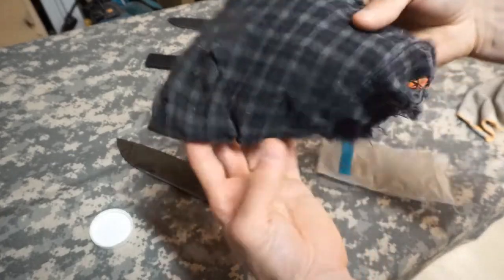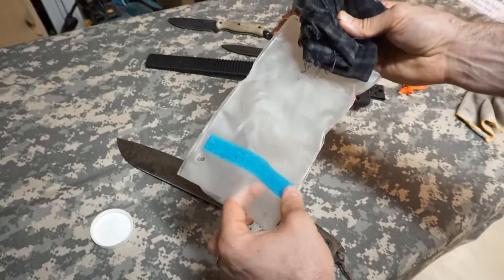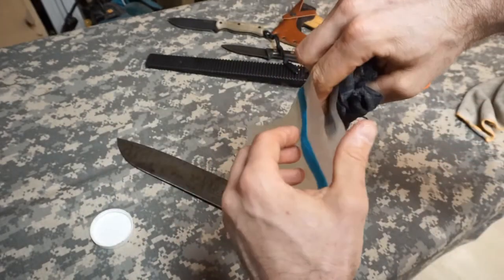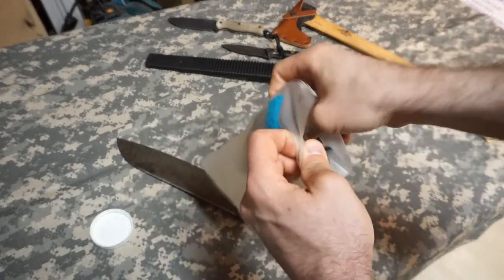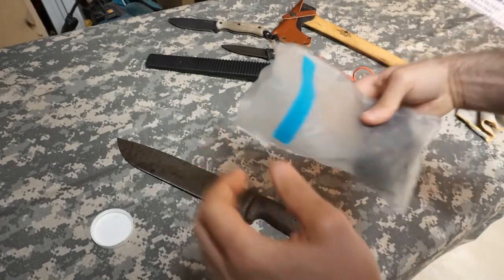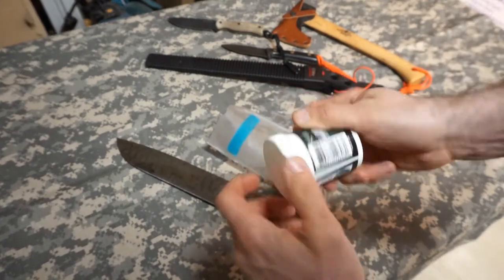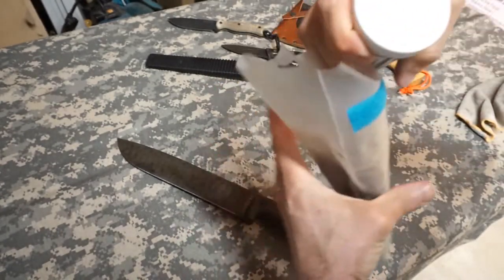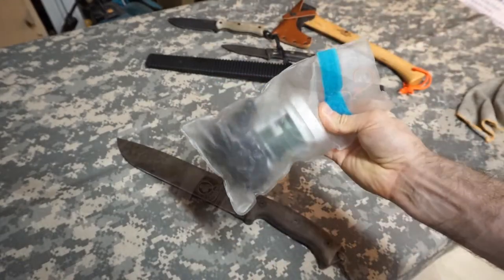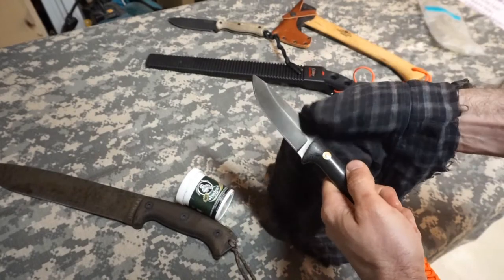To make sure the rag doesn't get on any other gear, I just fold it up into a little square and I have an old beat-up dry sack — it's actually missing the velcro — but I just stuff the rag in and work it down to the bottom. I can also include my container and just add that to my kit and bring it with me.